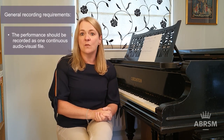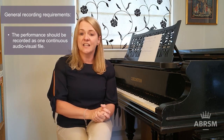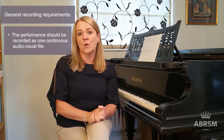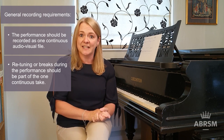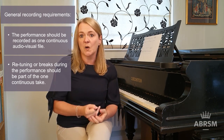When you're ready to record your exam, you'll need to do it in one continuous audio-visual take. This means that once the recording has started, the candidate needs to make their announcements to introduce themselves and to show the candidate ID before beginning to perform all of the repertoire in one go. We don't need to hear your tuning before the exam starts, but if you do need to retune during the course of the exam, don't stop your recording — include it as part of the one continuous take.